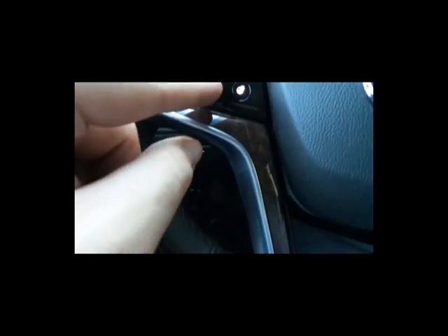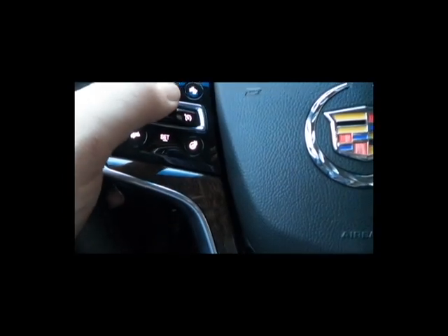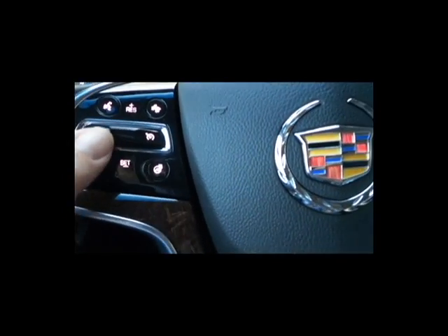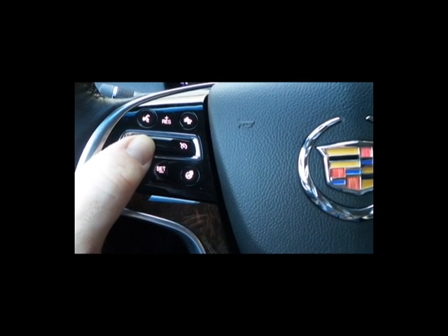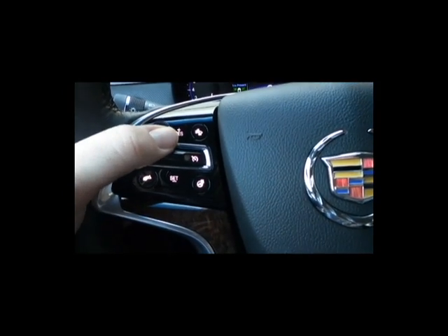To set it — see the set down here and resume up here — you're going to press down to set it. Then to accelerate, you're just going to press up. You'll feel that there are two different up settings: the first one moves you up one mile per hour, and the second one moves you up five miles per hour at a time. Likewise going down.